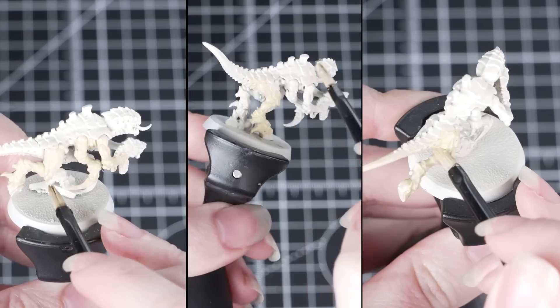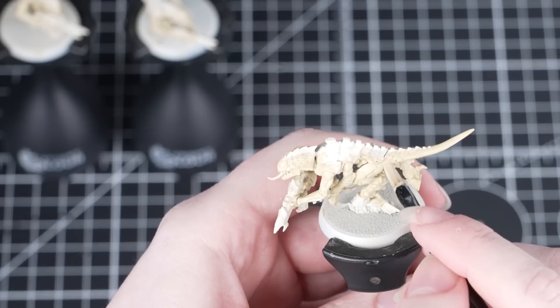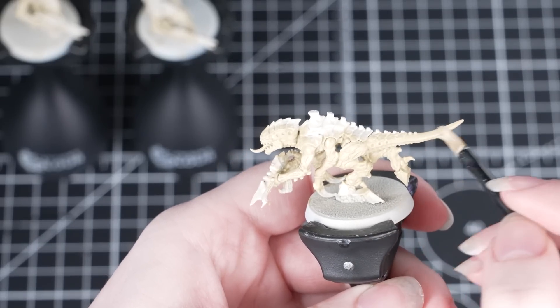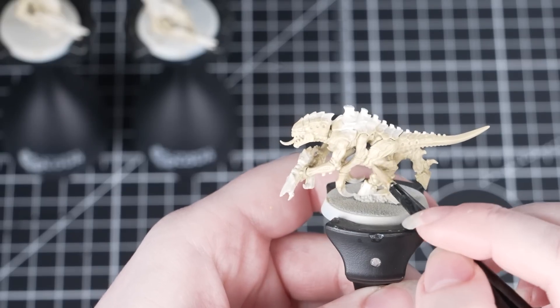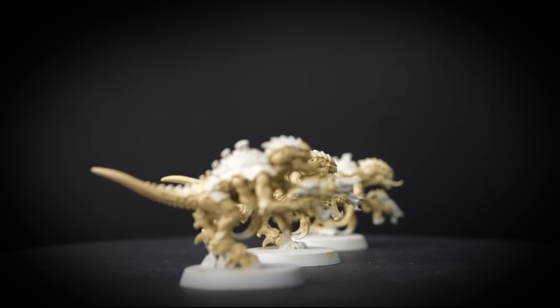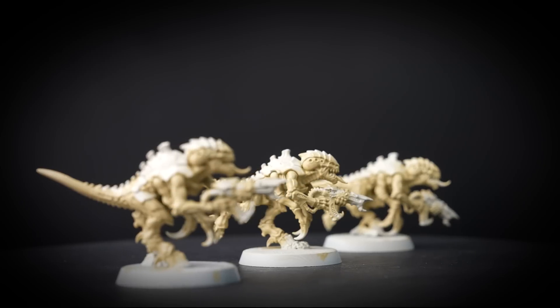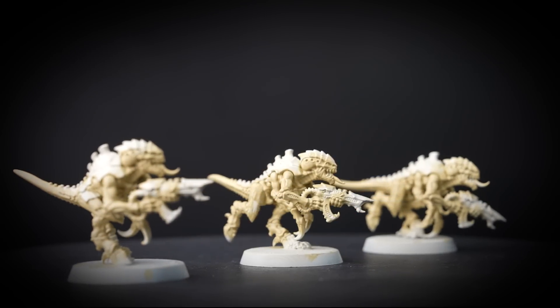When we're batch painting we don't want to be waiting around for paint to dry. So while we're waiting for a stage to dry, move on to the next miniature. And once you've applied the paint to the final miniature in your group, in theory the first one should be dry ready for you to move on to the next stage. Batch painting can be used to paint as many miniatures as you want at once — you may want to just paint two at once or a larger group. It's really up to you; do whatever you feel is most achievable.